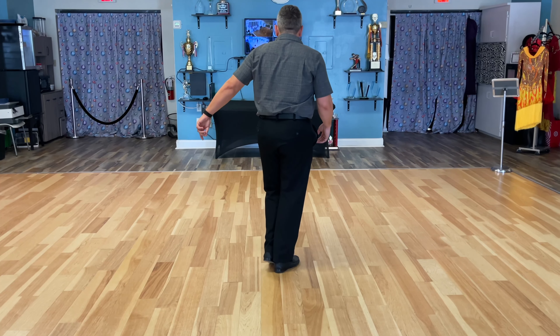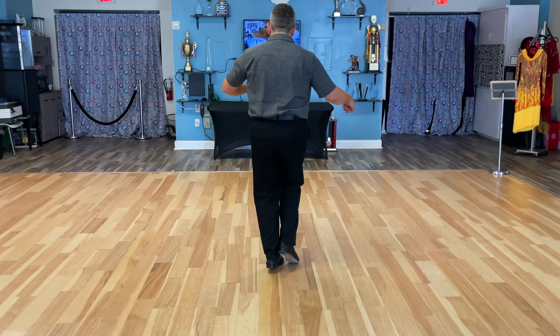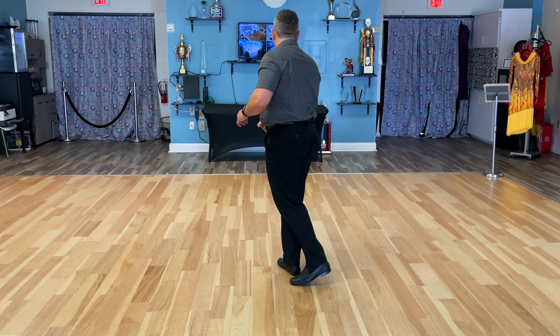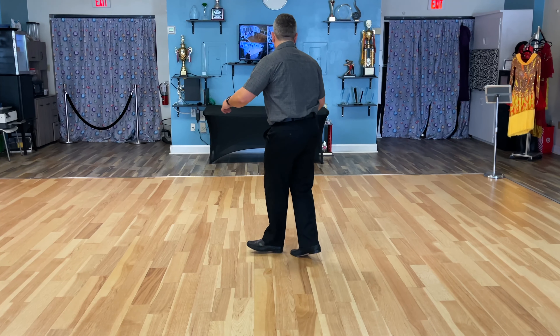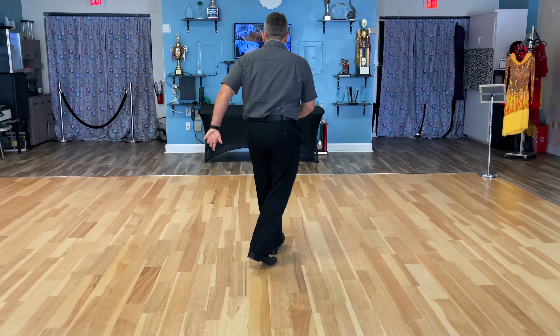So we have our 1, 2, 3, 4, 5, 6, 7, 8. 1, 2, 3, 4, 5, 6, and 7, 8. 1, 2, 3, 4, 5, 6, and 7, 8. 1, 2, and 3, 4, and a 5, and a 6, and a 7, and a 8.